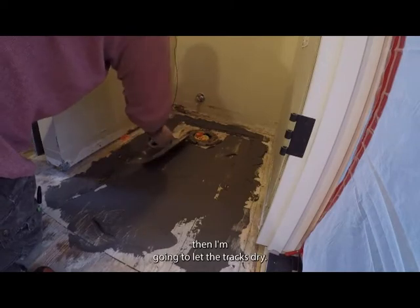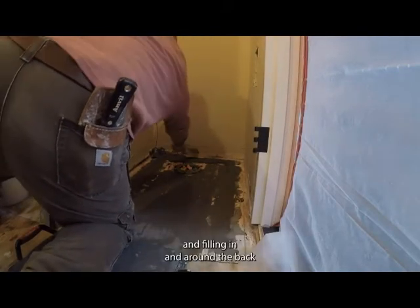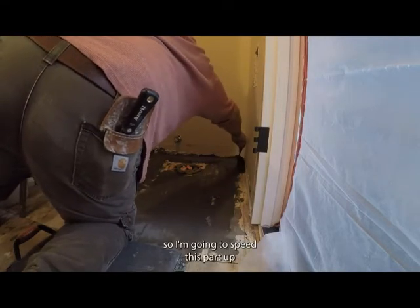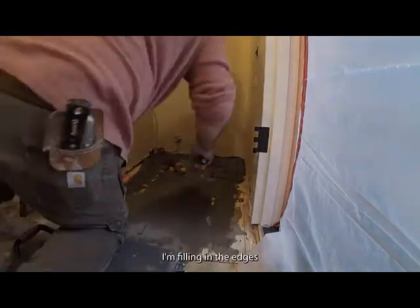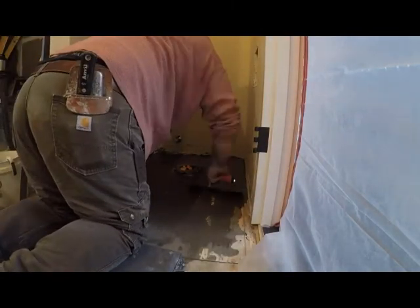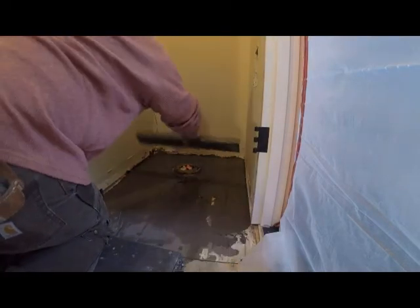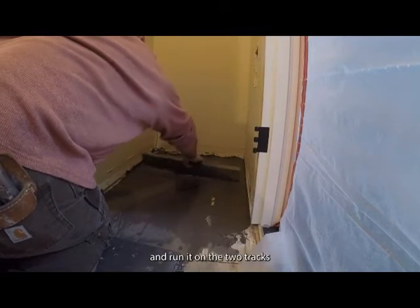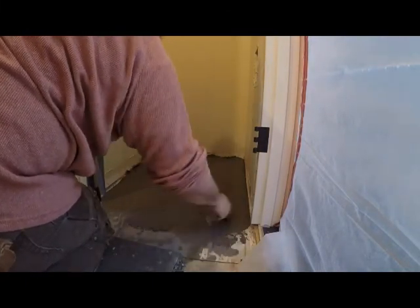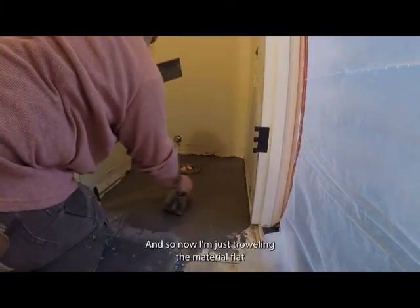I let the tracks dry, then mix more material and fill in around the back. I'll speed this part up because you get the idea — I'm filling in the edges around and trailing them flat. Then I fill in the middle with more patching material all the way out to the flat part of the floor, take my straight edge and run it on the two tracks, fill in any low spots, and repeat. Finally, I trowel the material flat and make sure it's smooth.